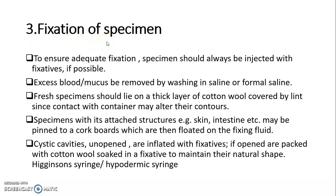Fixation of specimen: to ensure adequate fixation, the specimen should always be injected with fixatives if possible. Excess blood or mucus should be removed by washing in saline or formal saline. Fresh specimen should lie on a thick layer of cotton wool covered by lint, since contact with the container may alter its contour. Specimens with attached structures like skin or intestine may be pinned to a cork board and floated on the fixing fluid. Cystic cavities, if unopened, are inflated with fixatives; if opened, they should be packed with cotton wool soaked in fixative to maintain their natural shape.